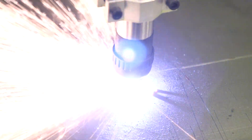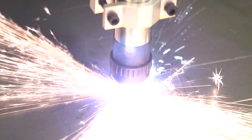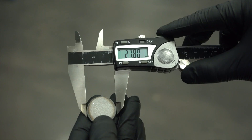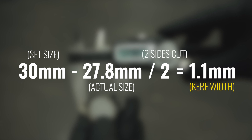To measure kerf width so it can be compensated for accurately, my go-to is a simple square or circle about 20 to 30 millimeters in size. Cut one without compensation, measure, and subtract the actual size from the set size, then divide by two because we measured across two cut sides, and that's your actual kerf width.